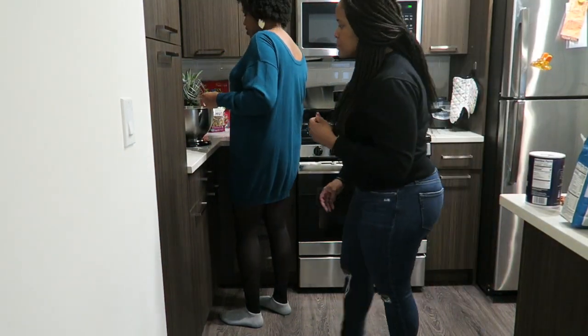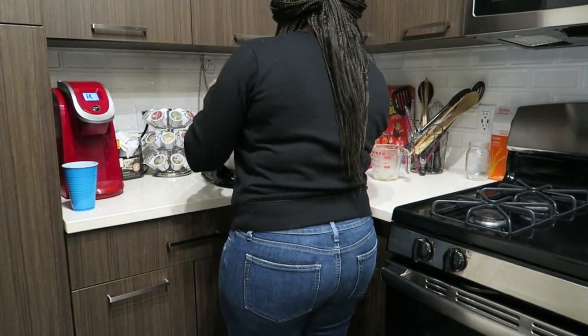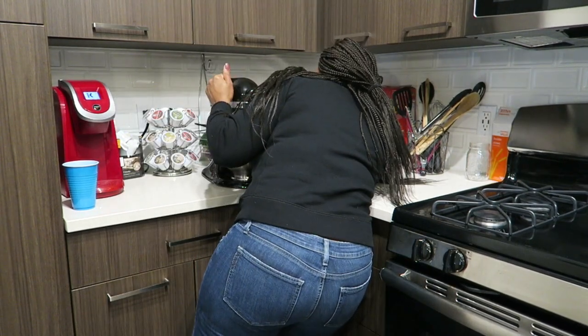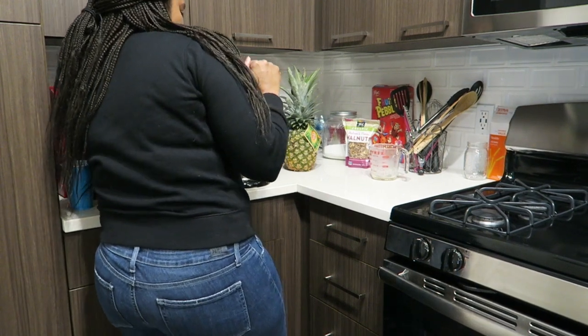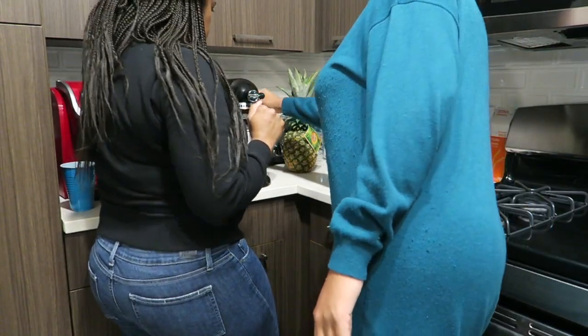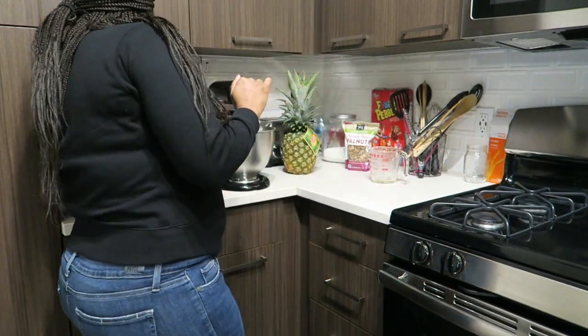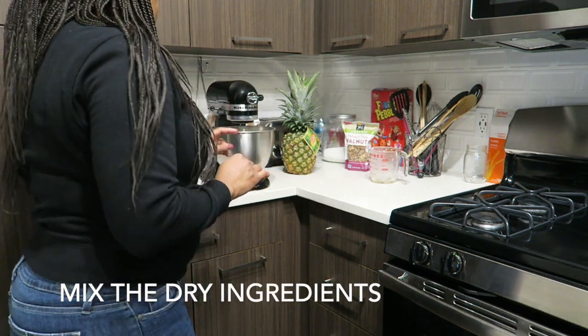Now we're adding half a cup of water. And then we'll let it mix. If you're using a stand mixer you have to lock it like that. I'm going to start at two - start slow and then build our way up.